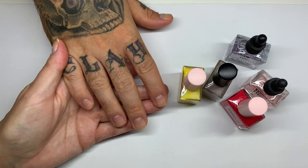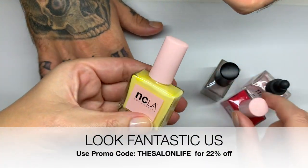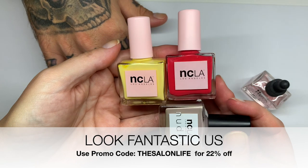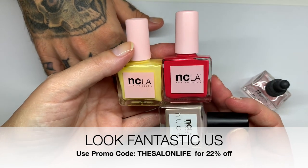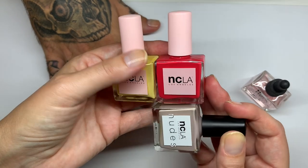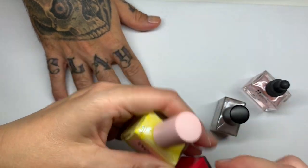Hi everyone! In today's video we're going to show you these three polishes that I received a while ago from Look Fantastic. I never had a chance to show you guys because I was supposed to get more but I never did, then we moved — anyway, long story short, I have these three polishes and also these two oils.